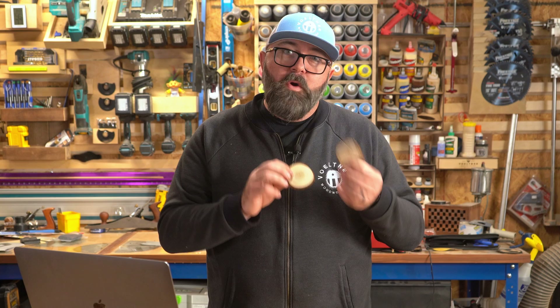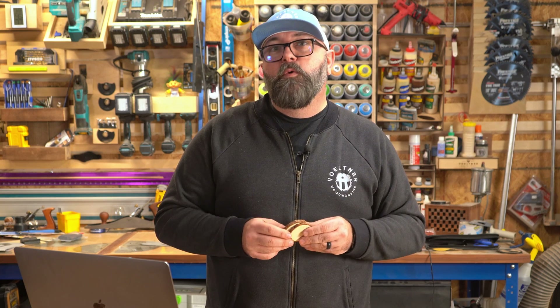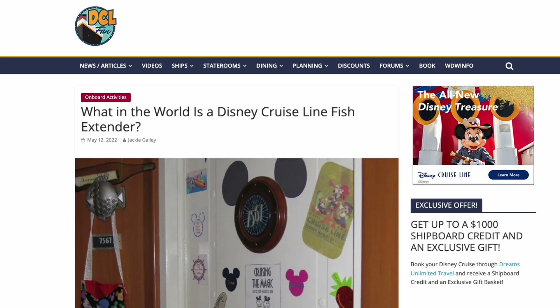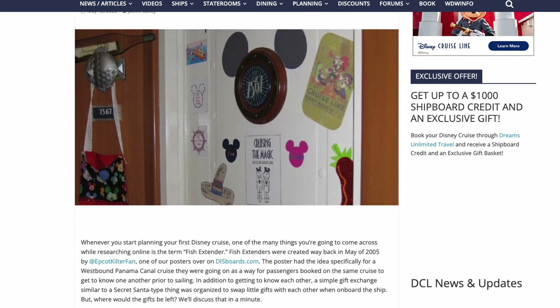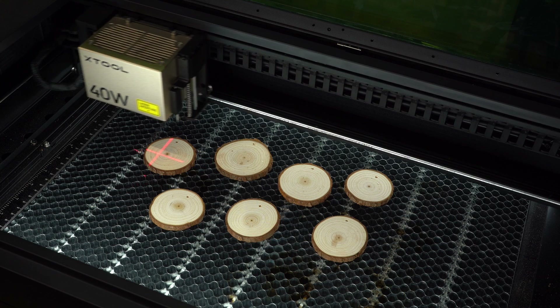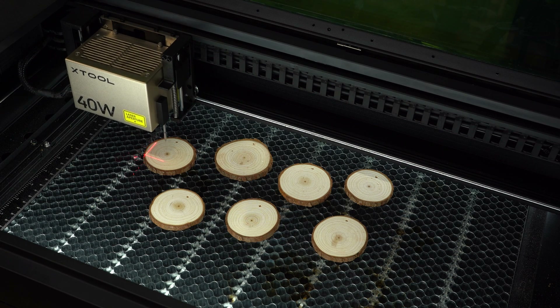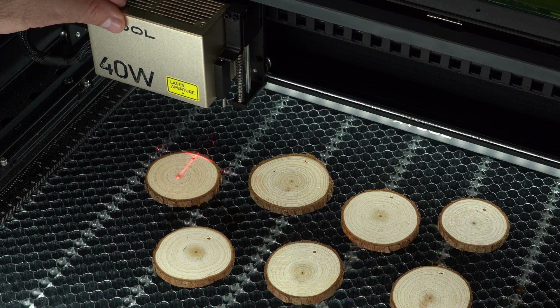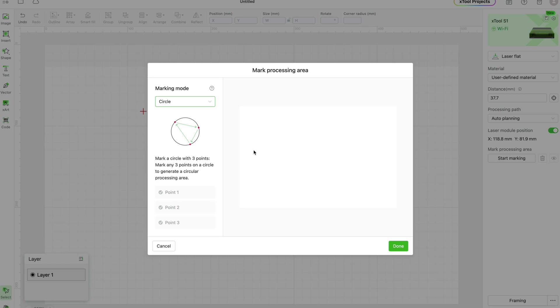I've got a set of these cheap ornament wood cookies that I want to engrave for our Disney cruise. People on Disney cruises are a little bit extra, so my wife signed us up for all of these random acts of kindness activities, one of which is picking random families to gift with stuff when we get on the boat. To mark a round object you can position them wherever you like — they don't need to be in any lines or formations. Then after you set your focal distance, you move the laser to where you want to start measuring from, select mark processing area, and pick the circle and start marking.